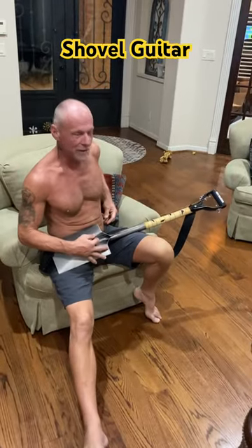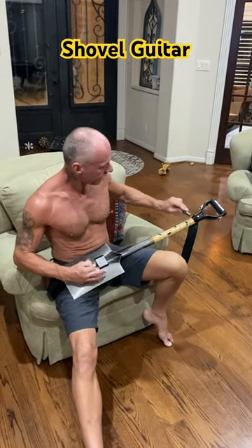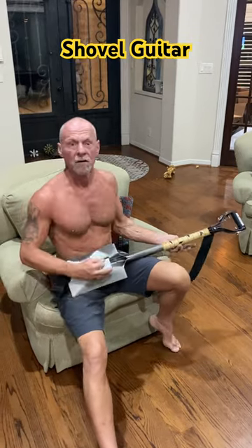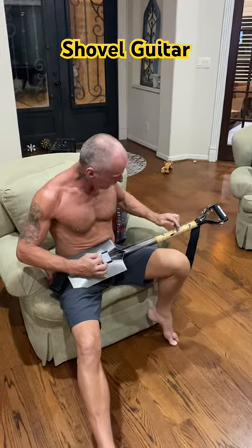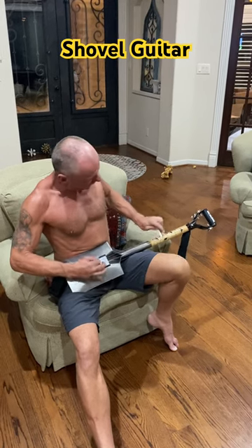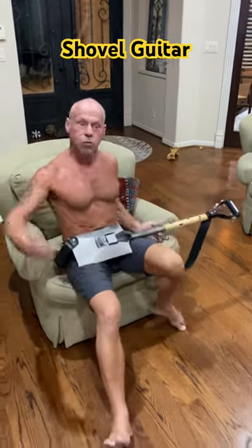You're a shovel expert, that's good. Yeah, I know something about dirt. Yeah, nice, there you go.